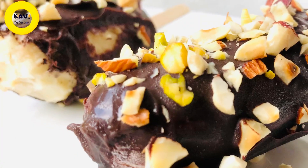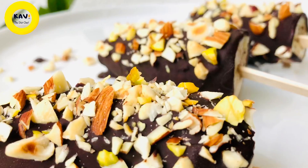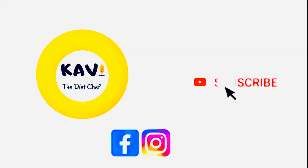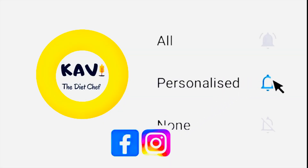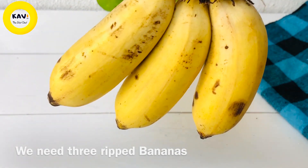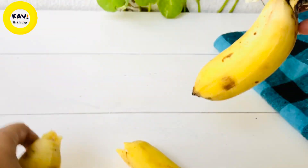This recipe is a chocolate-coated ice cream recipe. This recipe is made of popsicle type — chocolate popsicles.